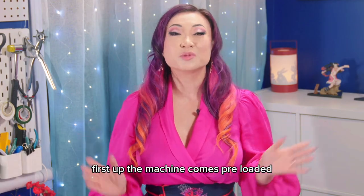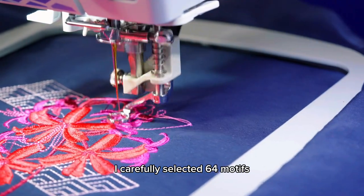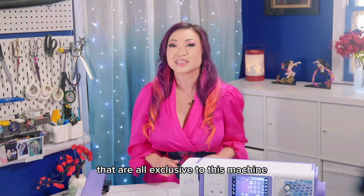First up, the machine comes preloaded with 276 embroidery designs ready to go. I carefully selected 64 motifs that are perfect for cosplay and fashion, and created 4 additional Yaya Han designs that are all exclusive to this machine.